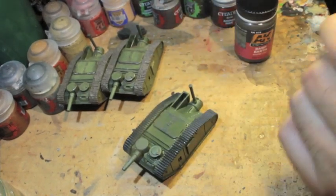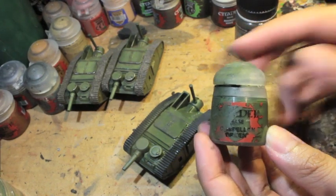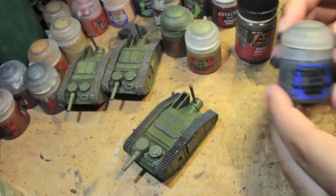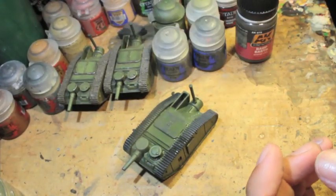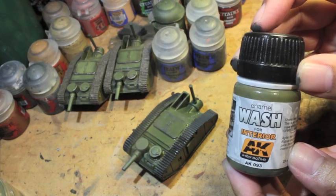The colors you're going to need at this point are as follows: Castellan Green, Death World Forest, Skavenblight Dinge, Storm Vermin Fur, and AK Interactive's enamel wash for interior.